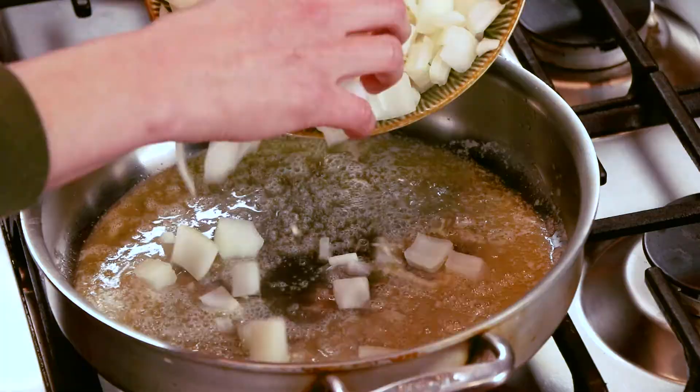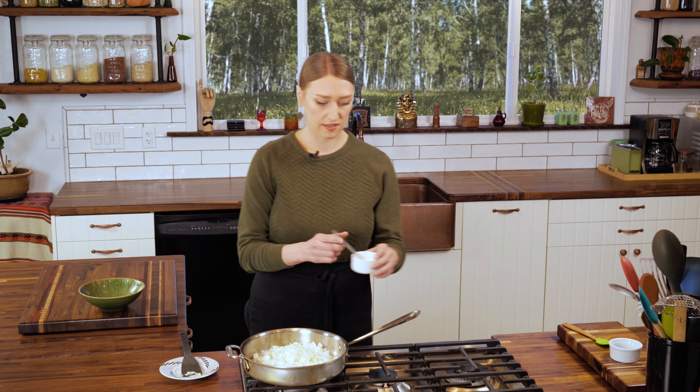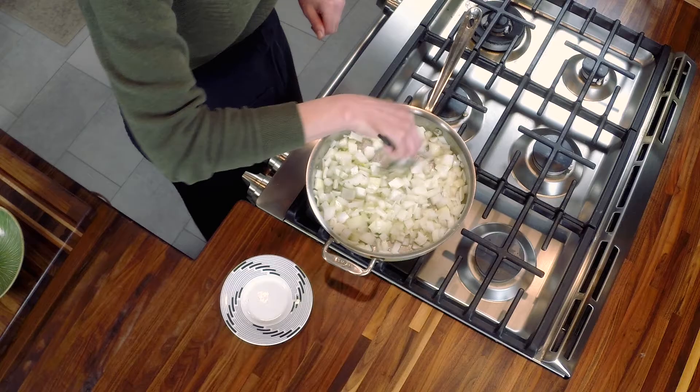The butter is melted — you can hear it sizzling. Add in your diced onions; you want to hear them sizzling right when you put them in. Next take one teaspoon of kosher salt and sprinkle it on there. Give this a good stir.